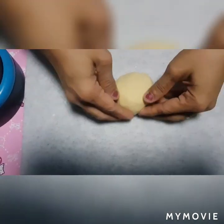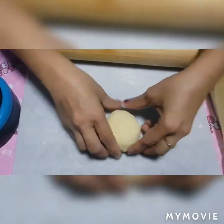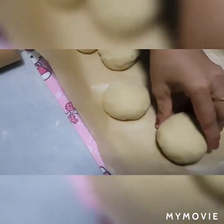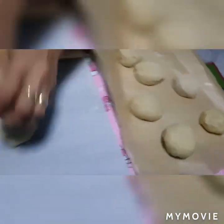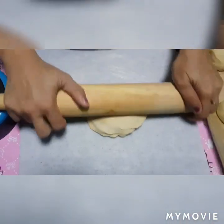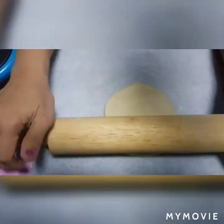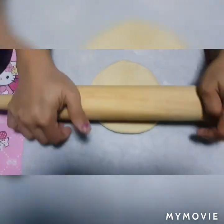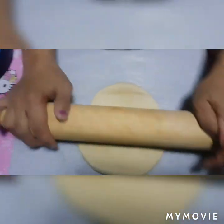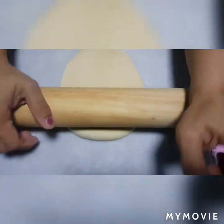Mamaya lalagyan natin ng egg — ibabrush natin. Lagyan na sya mga kaibigan. Yan, lagyan pa tayo ulit. Yan, ulit-ulitin lang po natin yung proseso — i-flatten natin. Tapos saka natin huhugis naman ng bilog-bilog. O yan lang sya mga kaibigan.